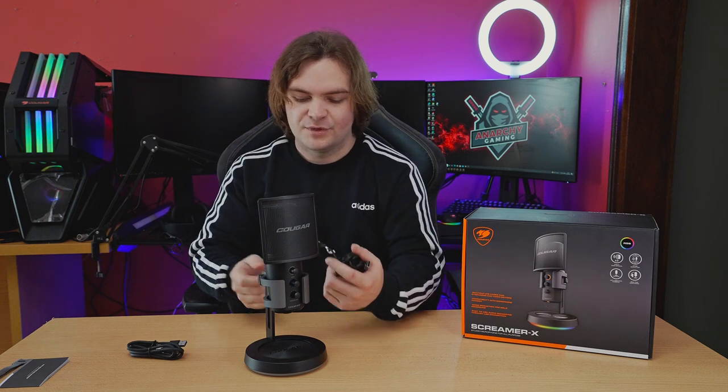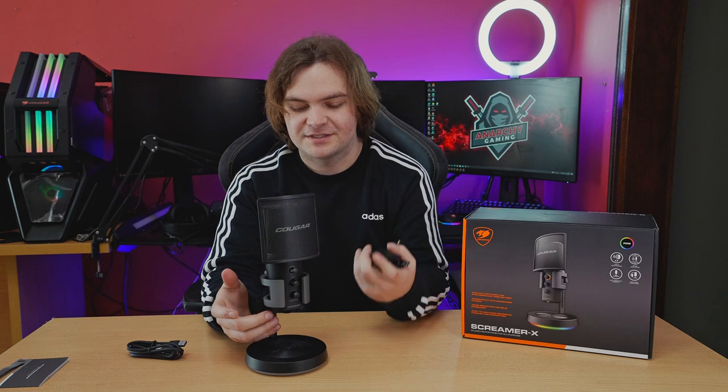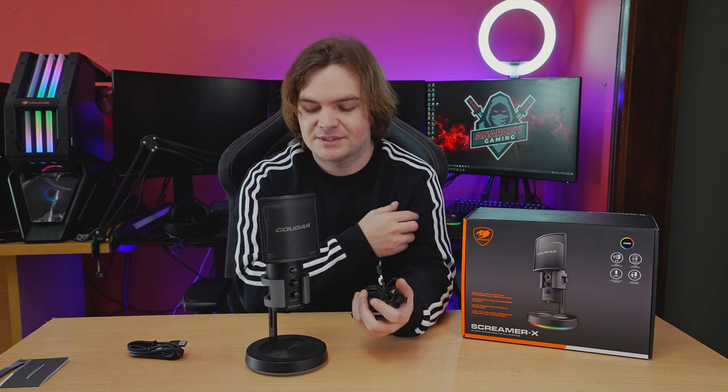What I like about the microphone is that it uses USB Type-C, which is very nice. It's not the old square USB that a lot of microphones still use, and it's not XLR — so you don't need an audio DAC or interface. It's just USB plug and play on Type-C.